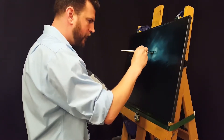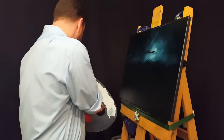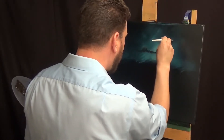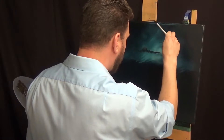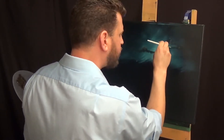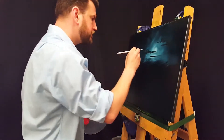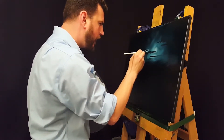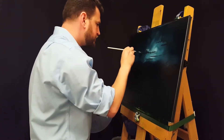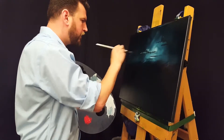Now with a nice dark blue and brown mixture, I'm going in with my fan brush and putting in some nice dark clouds in front of the moon — some nice wispy ones. Now I'm mixing up a highlight color using that same tone mixed with some titanium white, and adding the highlights on the top of the cloud. Adding highlights to these clouds just really adds so much depth to them and makes them pop and gives them a much more 3D effect.